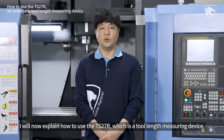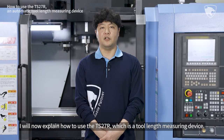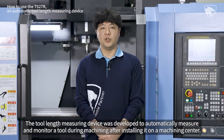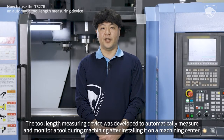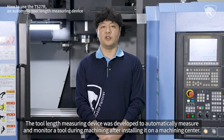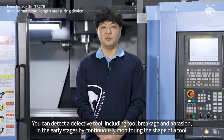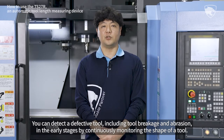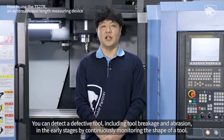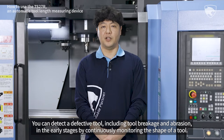I will now explain how to use the TS27R, which is a Tool Length Measuring Device. The Tool Length Measuring Device was developed to automatically measure and monitor a tool during machining after installing it on a machining center. You can detect a defective tool, including tool breakage and abrasion, in the early stages by continuously monitoring the shape of a tool.